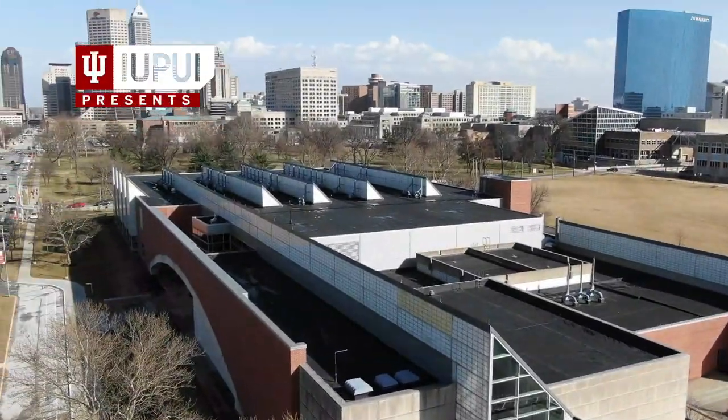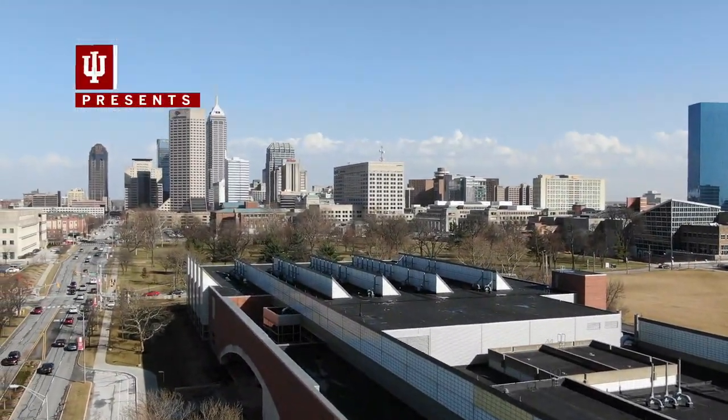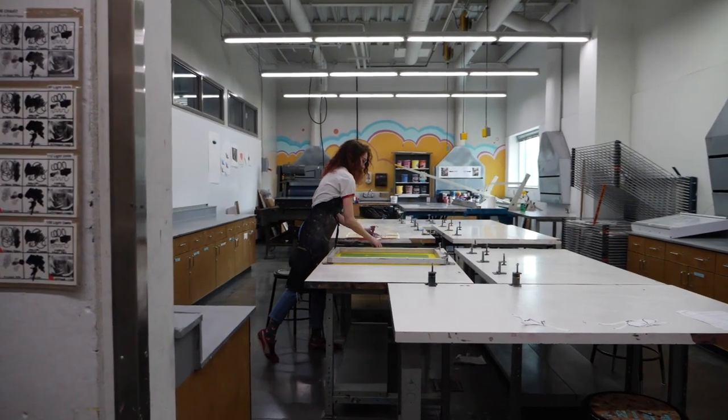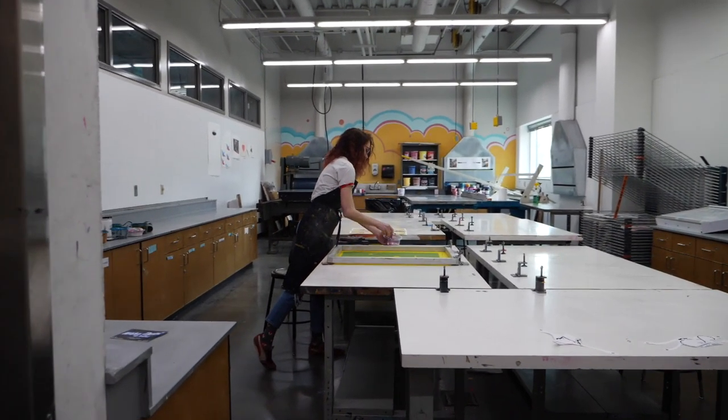The Frank and Katrina Basile Center for the Art, Design, and Public Life has been around for about 10 years. It started in a small room, but it kept growing and growing. It includes faculty, students, community — and the community is part of the campus, but also part of the Indiana community.